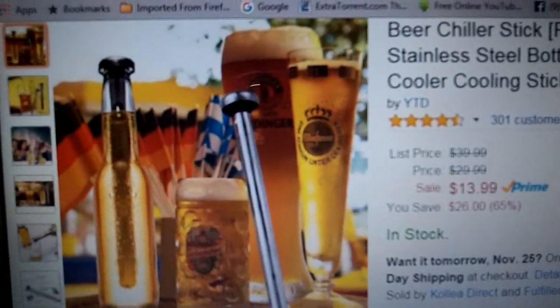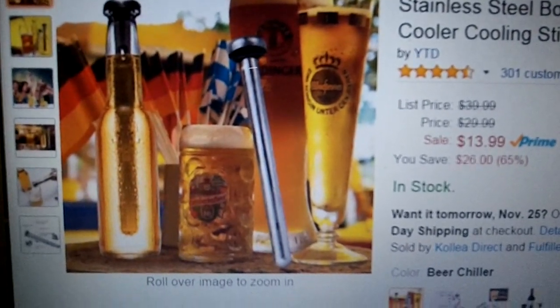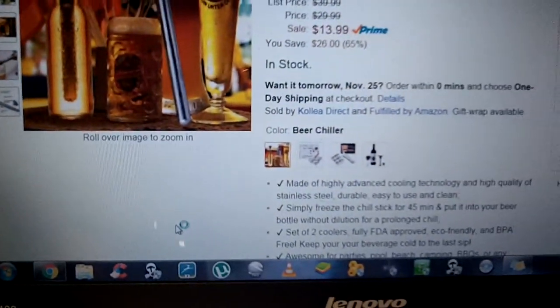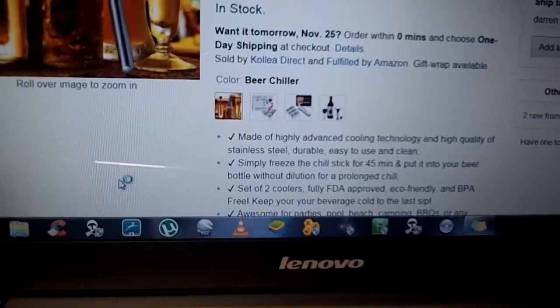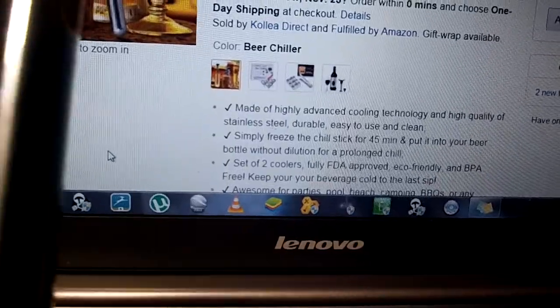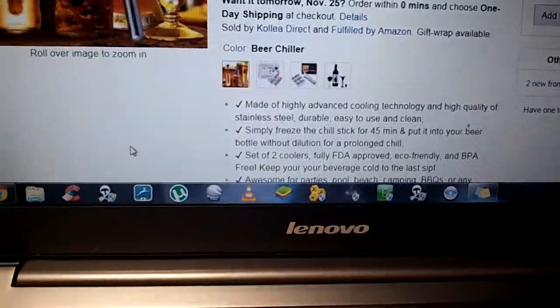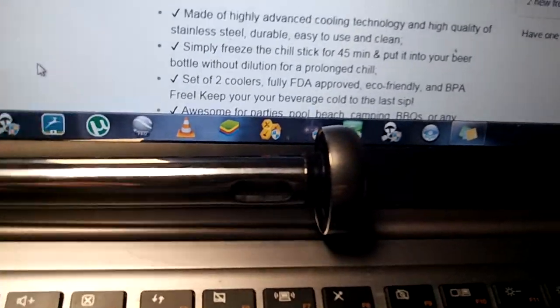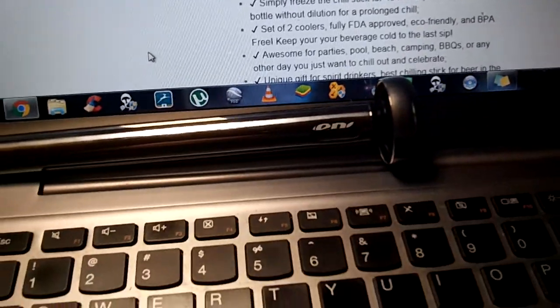You drink right out of the top, or if you want, get yourself a nice glass and pour it right from the tube. No need to worry about removing it before you pour or drink or anything like that. You just go ahead and put it in and you're done.